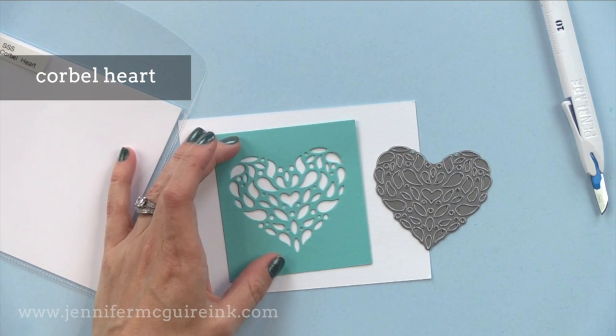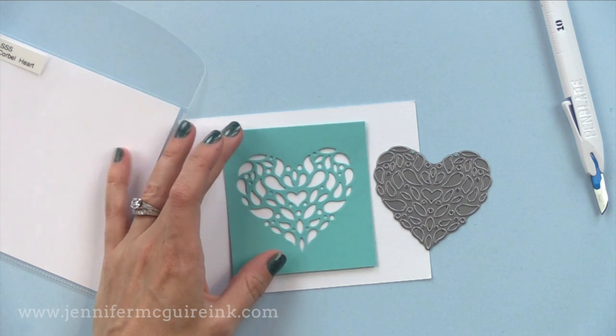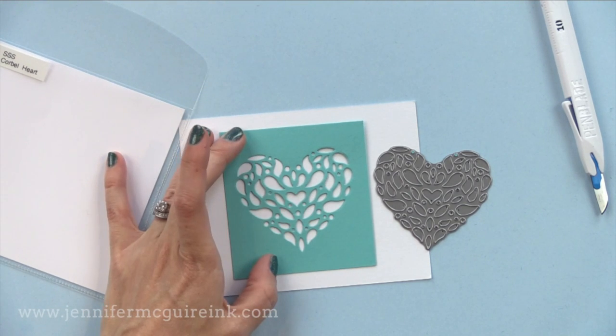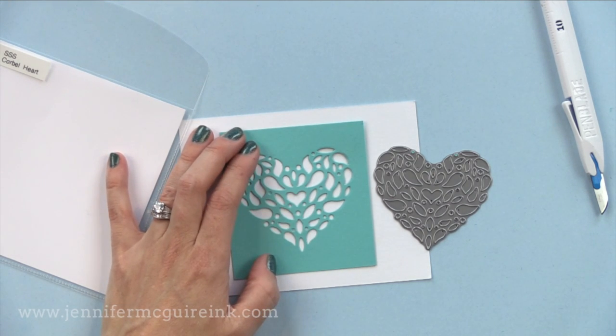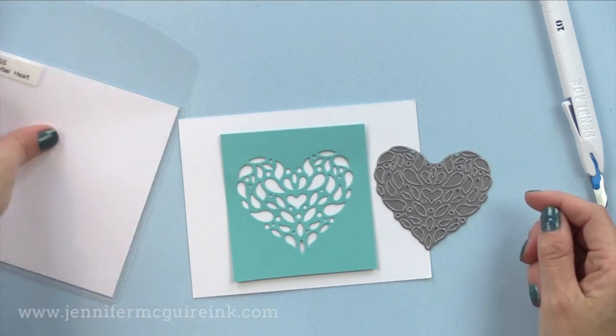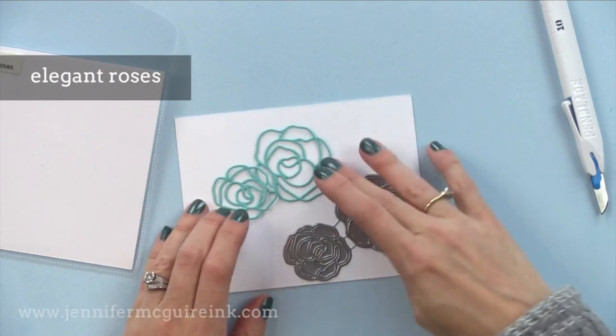This heart die is one of my favorites in this release. I recently did a video using a similar style die — it was a tree — great technique with it, so I'll link to that here. This heart is nice and large, great for a gorgeous die cut inlay technique. By the way, that white card stock throughout this video is four and a quarter by five and a half, so you can figure out the sizing of each of these die cuts.